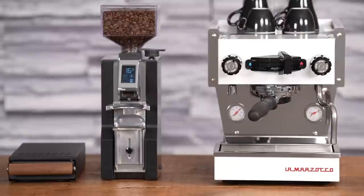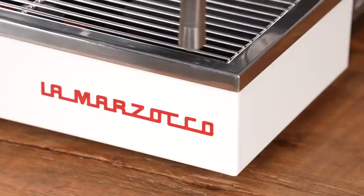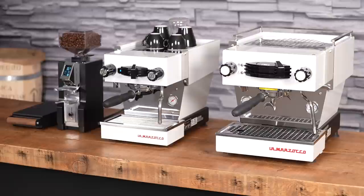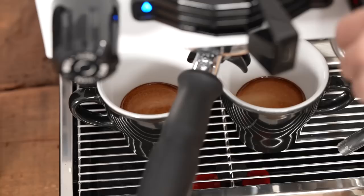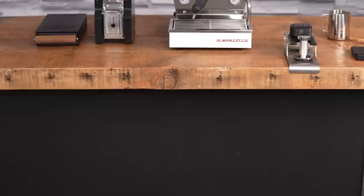Hi, I'm Slavik with idrinkcoffee.com. Today I'm presenting a machine that has taken the specialty coffee world by storm: the eagerly anticipated La Marzocco Linea Micra. The Micra is the first machine from famous Italian manufacturers La Marzocco designed specifically for home use, and it's an even smaller version of the already very popular Linea Mini. I'm going to go over all its features, tell you the differences between this machine and the Mini, and then make some drinks to demonstrate it in action.